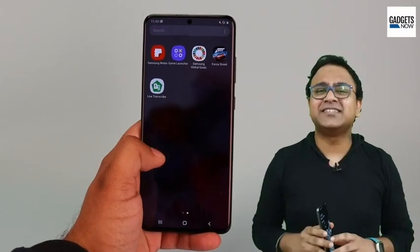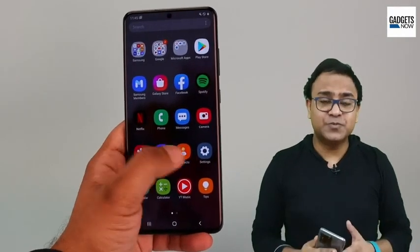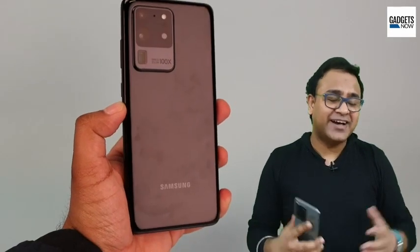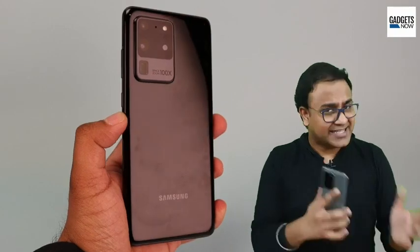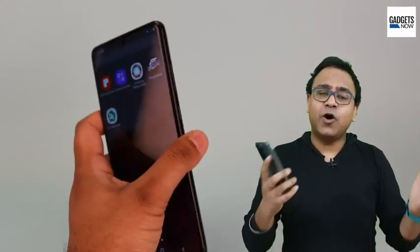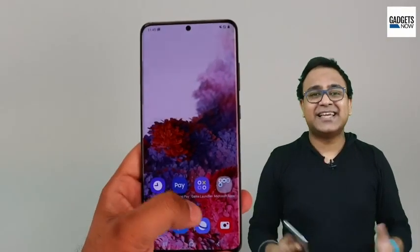A massive 6.9 inch display, 108 megapixel quad cameras with 100x zoom, 12 GB of RAM, and a massive 5000 mAh battery. If you are someone who loves to read spec sheets of mobile phones, then the S20 Ultra is a dream come true. The S20 Ultra is a top-end variant of the S20 series and has all the software goodies of the S20 and the S20 Plus, and shares the same processor as well.